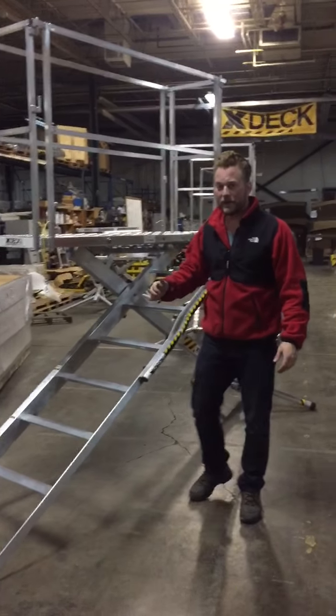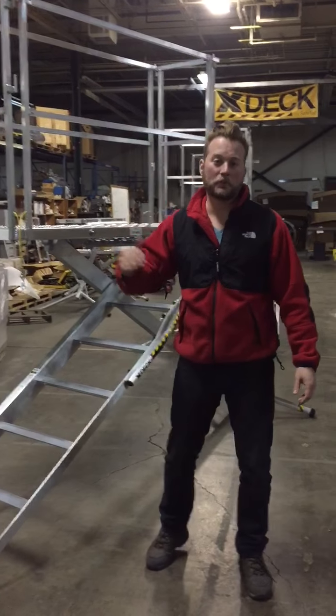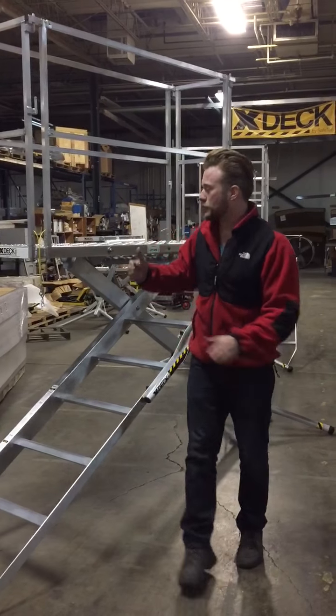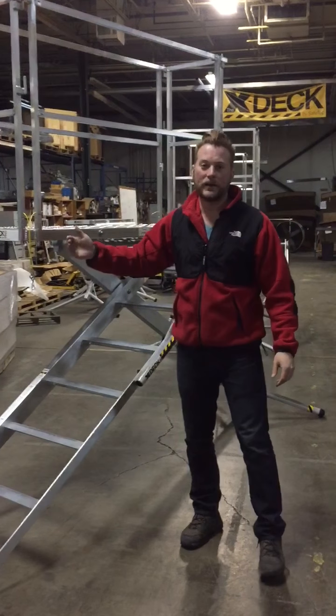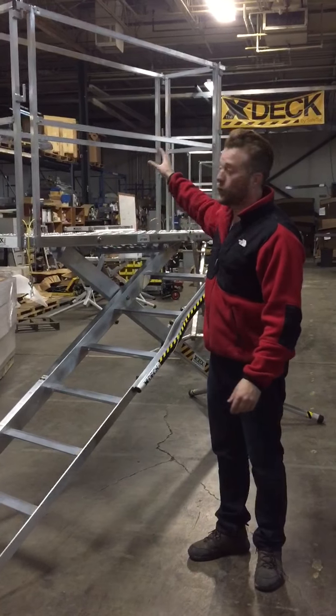That means it has six rungs, height adjustable to seven foot, and 18-inch refers to the width of the deck. The deck is five and a half foot long, 18-inch wide is this model, with the full cage handrail.